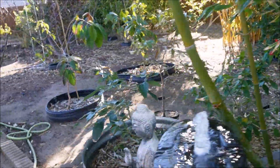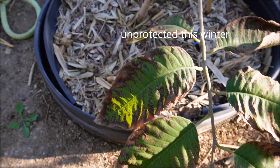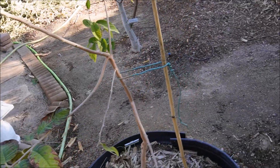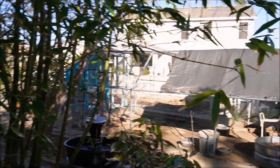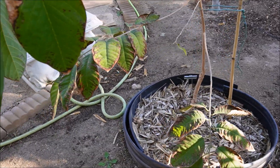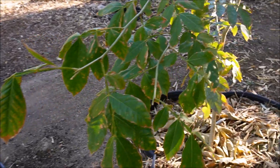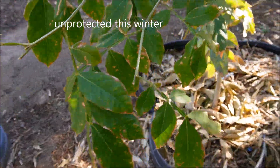This is my African Pride atemoya—you can see it did take damage to the leaves. This was completely unprotected. It has a bit more shelter from the wind because of the nearby bamboo, but good to see it does not need to be covered—just cosmetic damage, and it will push new leaves as we warm up. Similarly, this ice cream bean has just some cosmetic damage, nothing major.